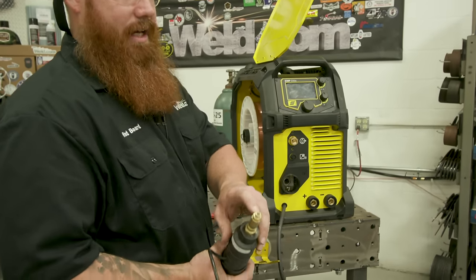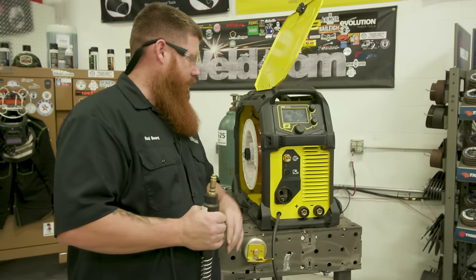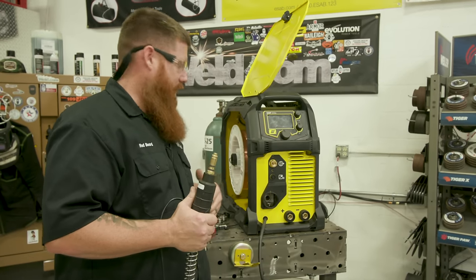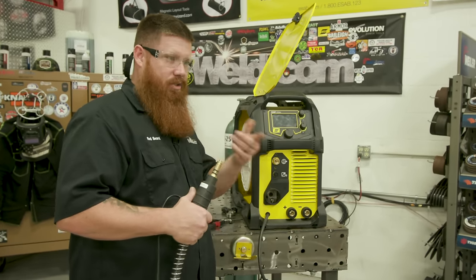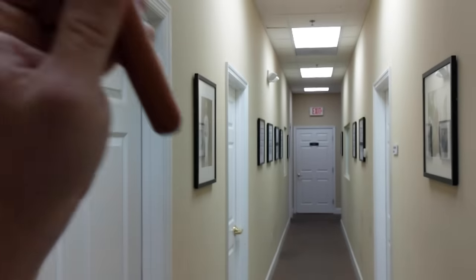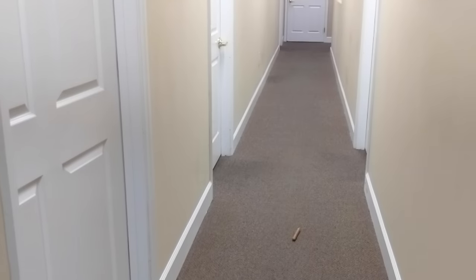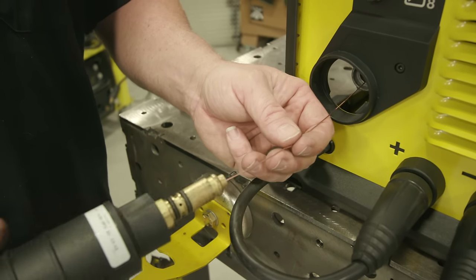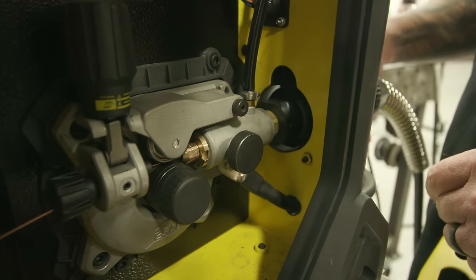Grab the back end of the MIG gun and line up the liner. Make sure the liner inside the gun matches the diameter of wire you're using. Today we're using 035, so this liner is good for 035 to 045 wire. If I step down to 024 or 030 wire I'd switch out the liner — if your liner is too large for your wire it's like throwing a hot dog down a hallway. Keep the liner diameter appropriate for your wire size.